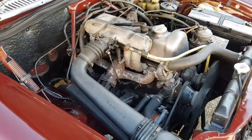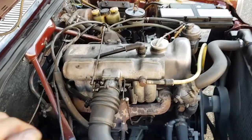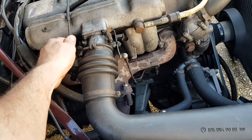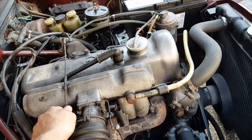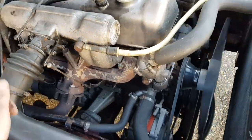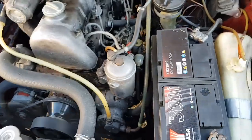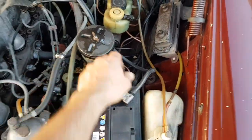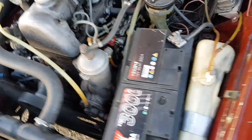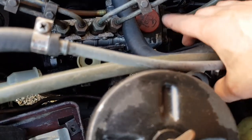Very old-fashioned engine. It only has power sealing, a filter for the fuel, no pump. We need to keep in oil.